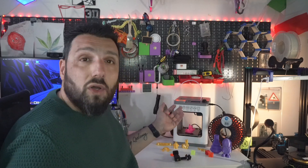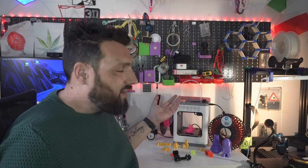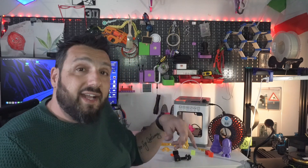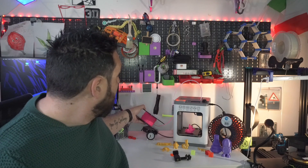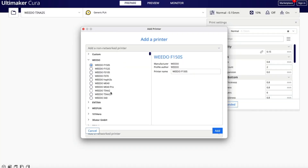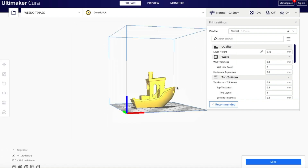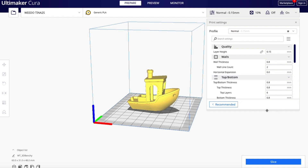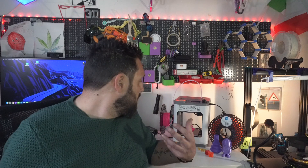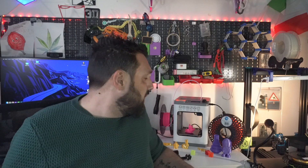So, Weidoo Tina 2 — 10 by 10 by 10 cm build volume. The unboxing was just an unboxing, there's nothing to put together, just a PTFE tube to connect. It was very easy to configure in Cura — it took me about 10 minutes — because the SD card that comes with the 3D printer already had Cura 4-point-something on it, with the printer profile already installed, so setting up and starting to print was very easy.